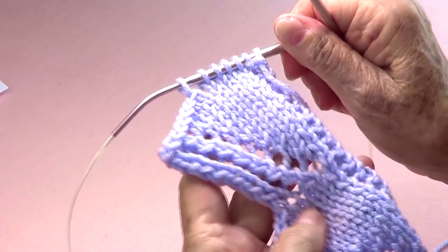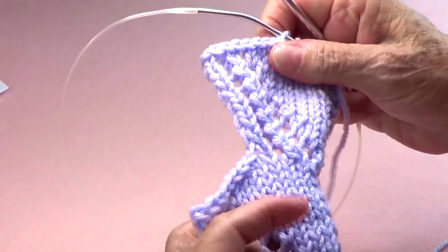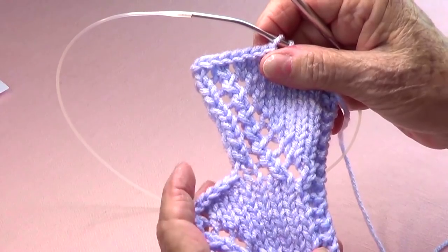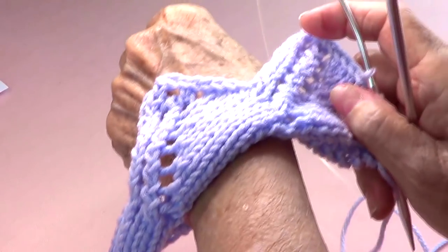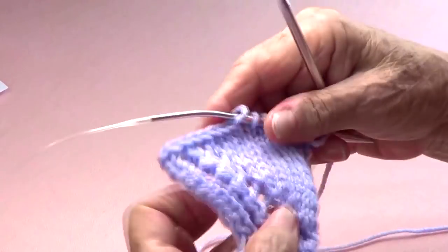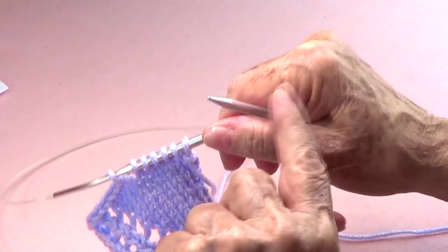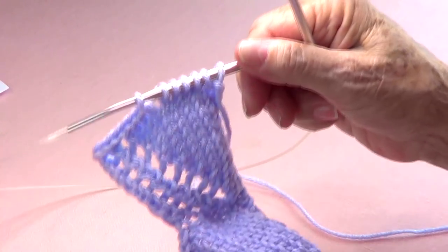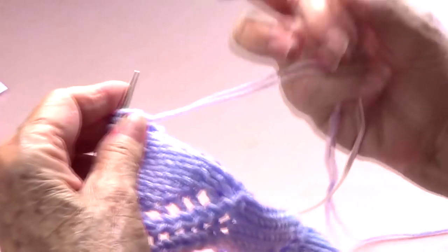I have a very pretty edge I'm calling it the picos edge. It's very nice to put on the bottom of a blouse or sweater and over the sleeves. I'm using the needles that the yarn calls for — these are number eight knitting needles, this is a number four worsted yarn. Make believe that I just cast on my stitches and I have seven.